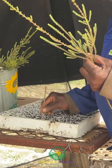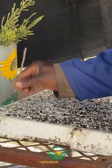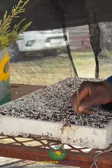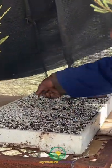Polystyrene trays are filled with a propagation mix made up of peat, perlite and small pieces of polystyrene. No rooting hormone is necessary here. Holes are punched into the mix before the cuttings are stuck.